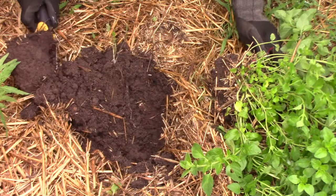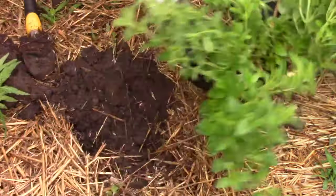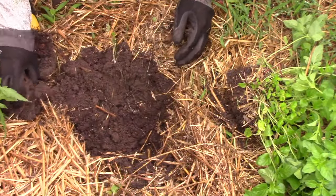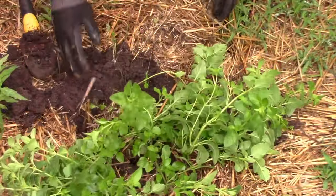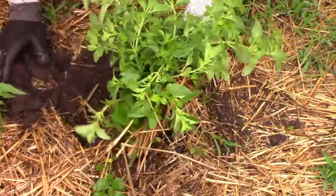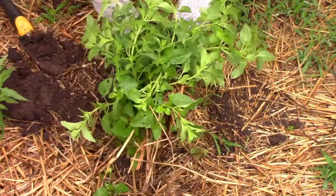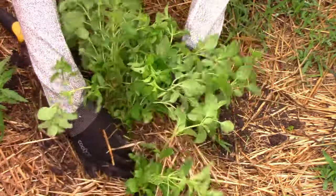Now it's time to put the transplant into the hole. You want the top of the root ball to be even with the surrounding soil, so sometimes you have to remove more soil and sometimes you have to add more. Once the top of the root ball is even with the surrounding soil, it's time to fill in around the root ball with the soil that came from the hole.